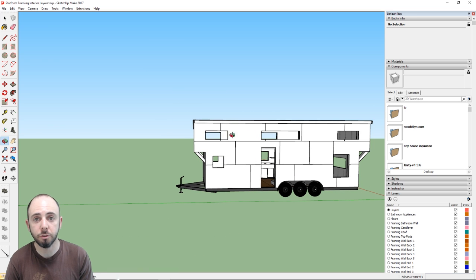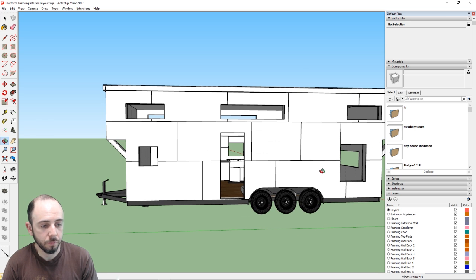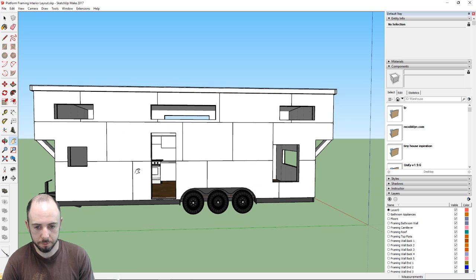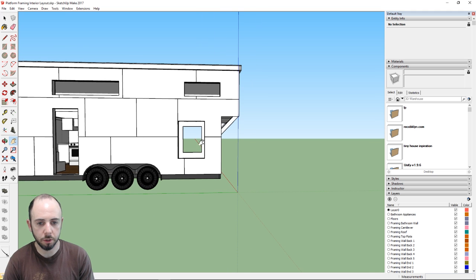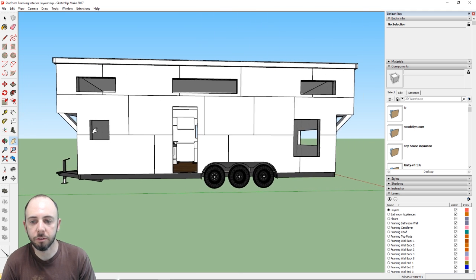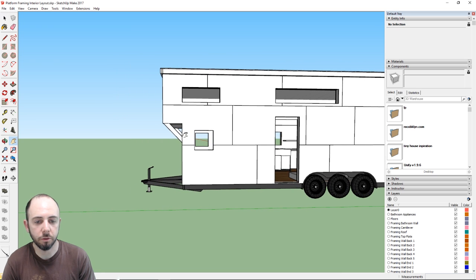So we're dealing with 102 inches wide, a 28-foot trailer, and 32 feet with the cantilevers on each side. You can see the front door, and a couple of nice big windows looking into the living room area.